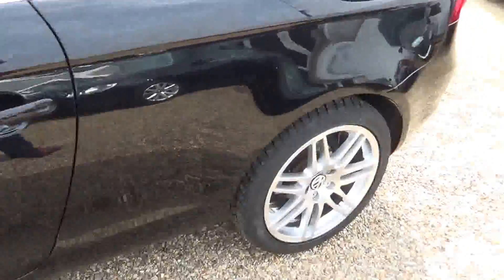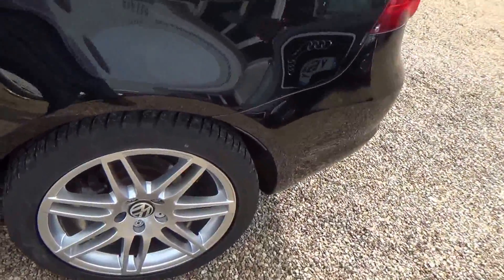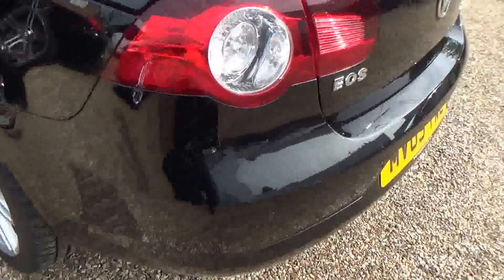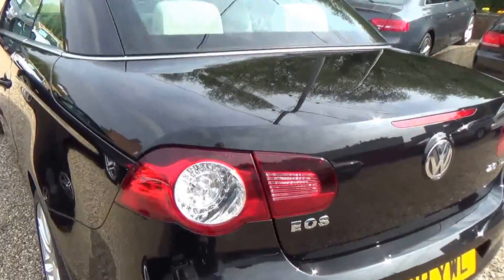Oh, that's a bit of fluff. Quick look there - passenger rear wheel, all good. Passenger rear corner - absolutely nothing to report on there.